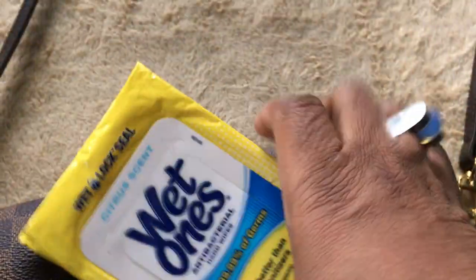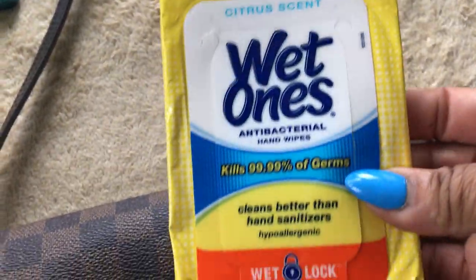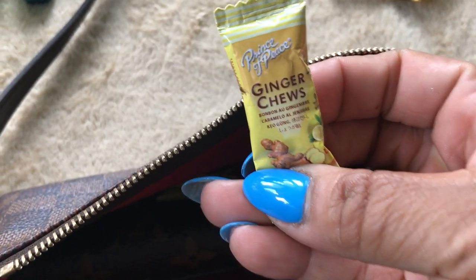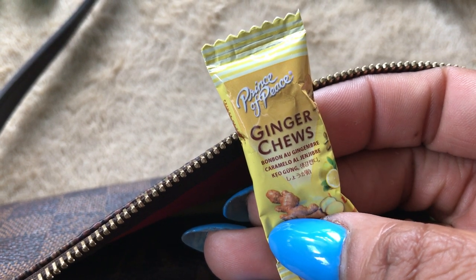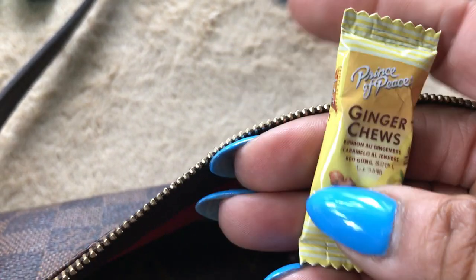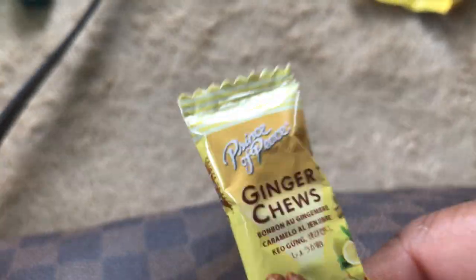I have some wet ones in case I need to use those on my hands, a table, or to wipe down the handle on the buggy in the store or anything like that. In the bottom I probably have eight to ten pieces of ginger chews. These were recommended by a friend of mine and I love them. I usually eat one after every meal — it helps with my digestive system, and anytime I get a stomach ache I chew a couple of these and feel better.